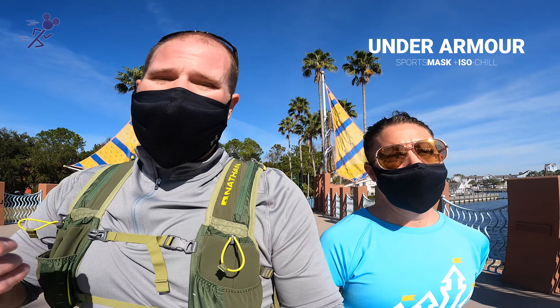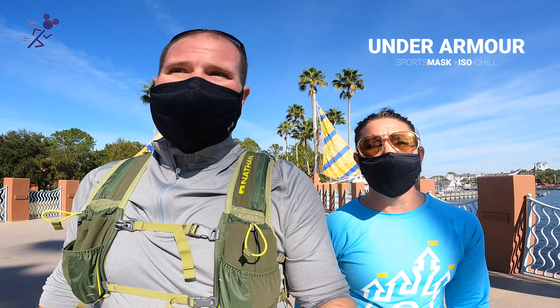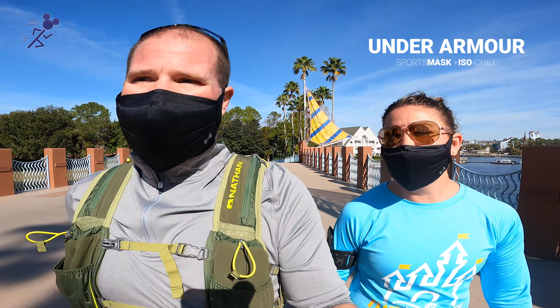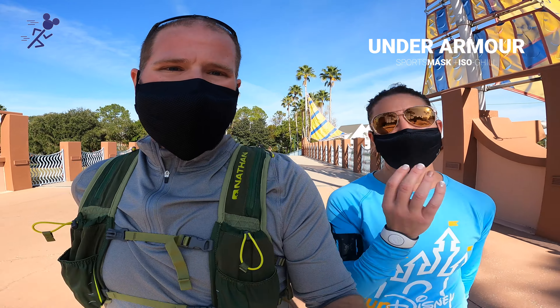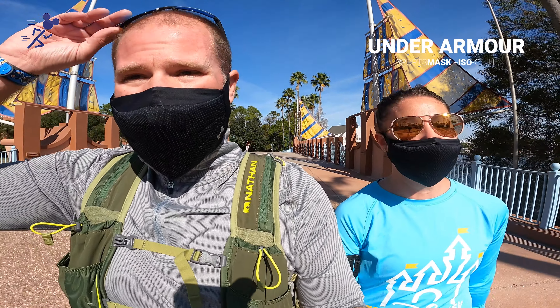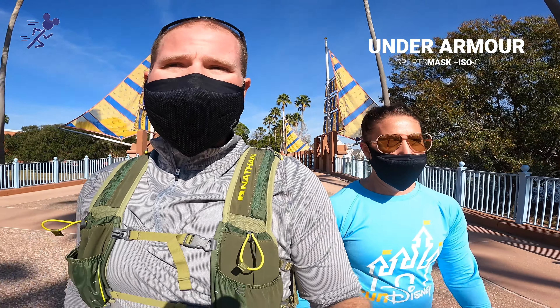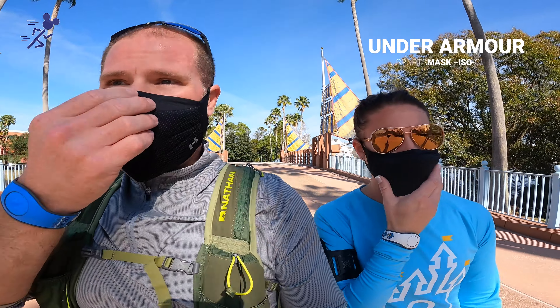So we're about 0.8 miles in; we're almost one loop around. What are your thoughts? It's still pretty heavy — it's real heavy compared to other masks I've seen. I feel very safe though. I feel like nothing's getting through this mask. It's like triple layer — nothing's getting in, nothing's getting out. It's very, very safe. It did stay on my face.